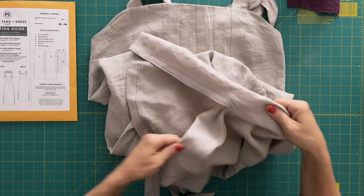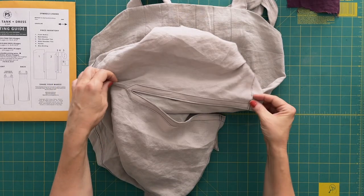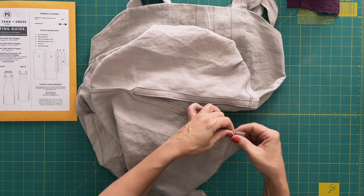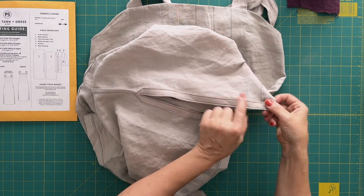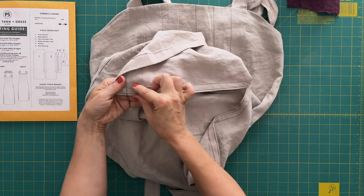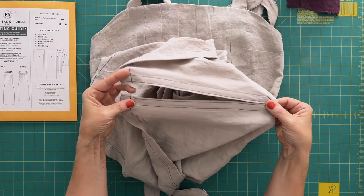The only other thing I changed was how I finished the side slits. The instructions use French seams, and instead of just folding back the seam allowance to form the slit, I used bias binding to actually finish the inside edge of the slit. So you end up with a couple of wider stitch lines along the slit.